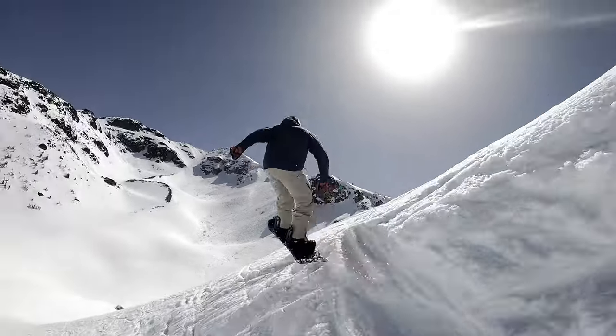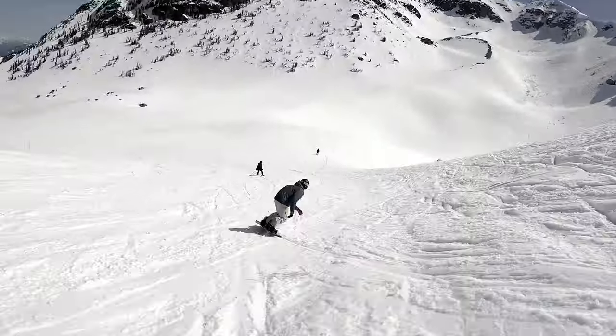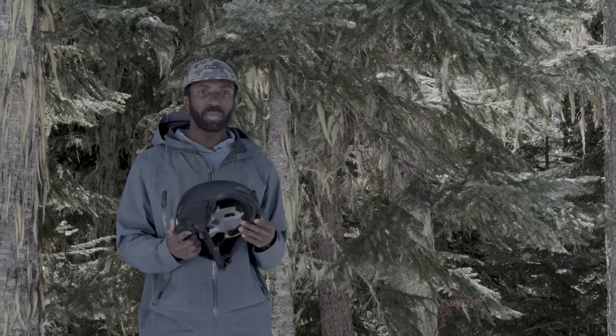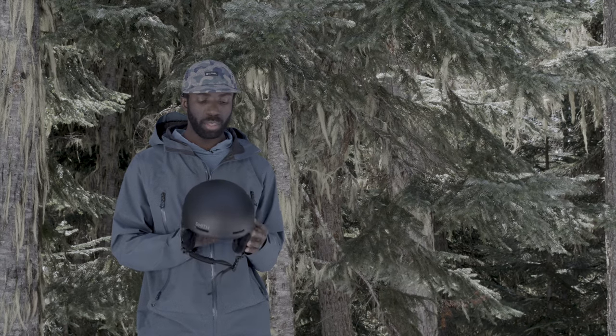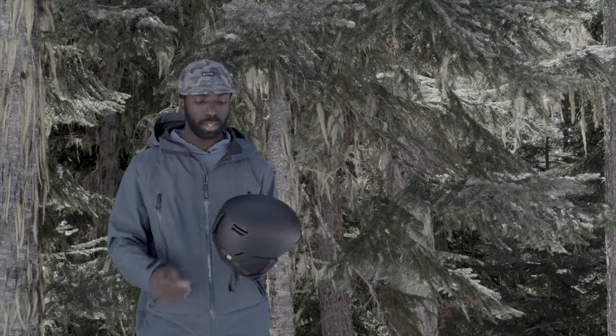I like to ride in all kinds of conditions — park, groomers, trees, pow. First impressions when I grabbed this helmet: really lightweight and just a nice clean look, not too many crazy elements or anything going on. Just a nice, clean, classic look.